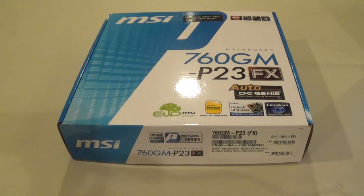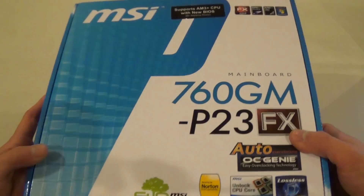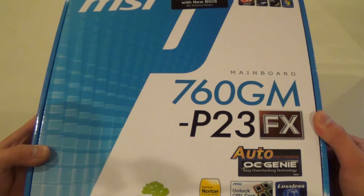Hello guys, this is Kevin on behalf of Simple Tech Reviewers, today doing an unboxing on this MSI 760GM-P23FX micro ATX motherboard.